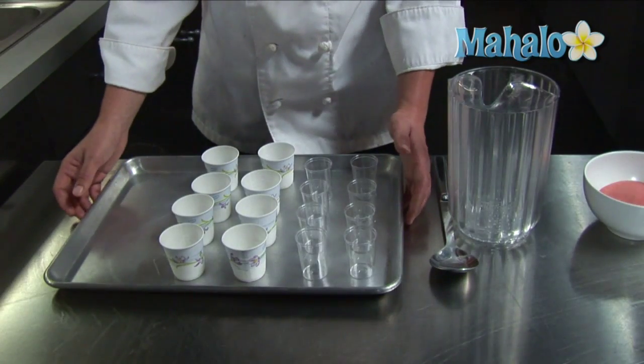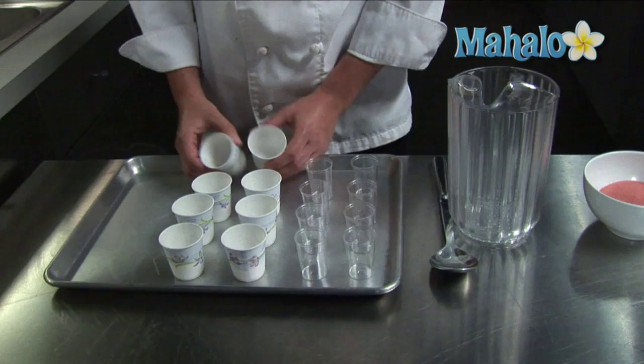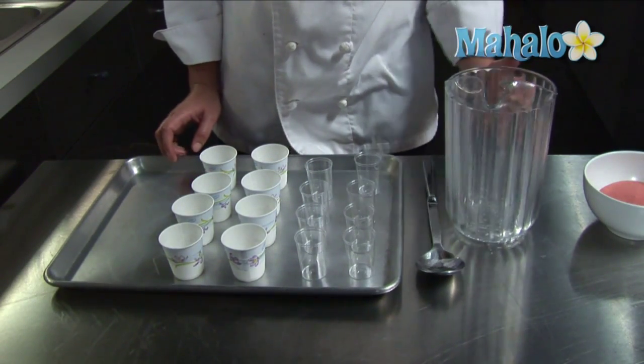You'll also want to have prepared a sheet tray with your preferred containers for your jello shots, a large spoon, and a pitcher.